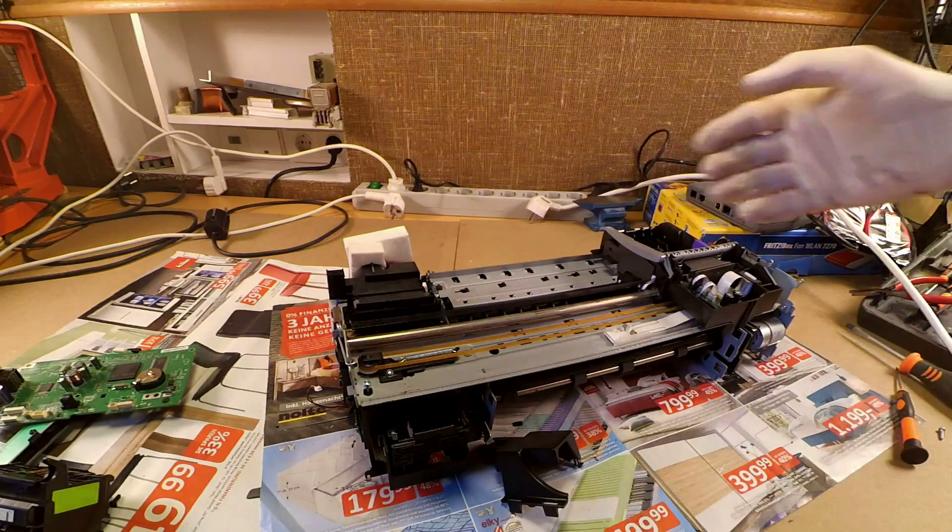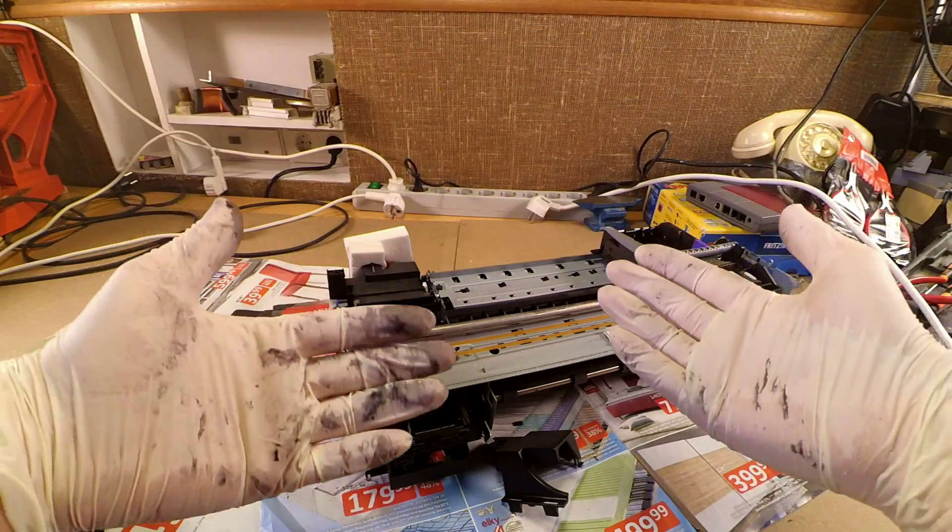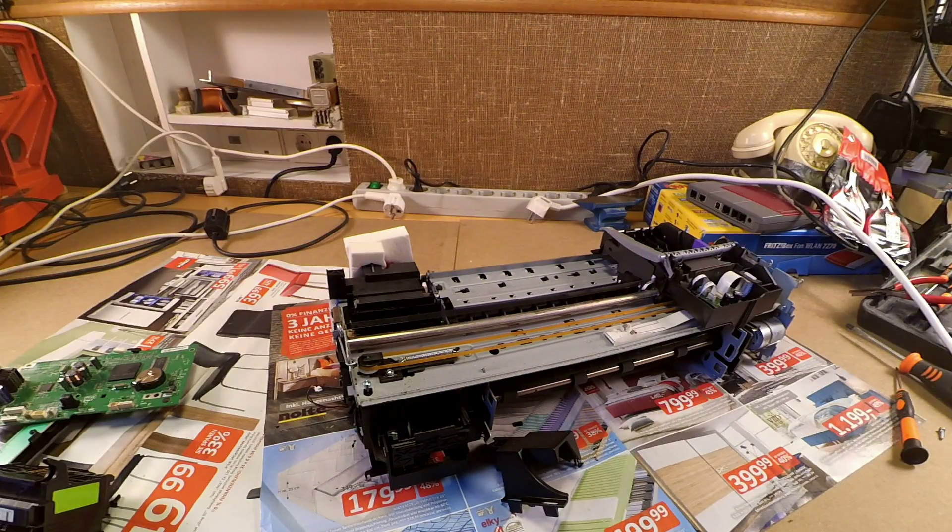As you can see, taking apart the old inkjet printer can be really dirty. I think it's time to change the gloves for a pair of new ones.